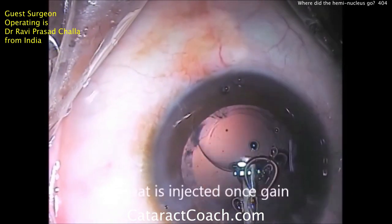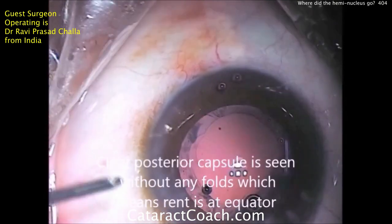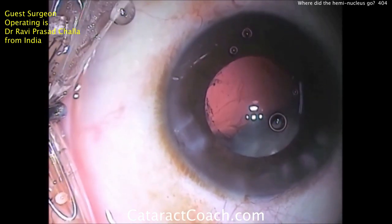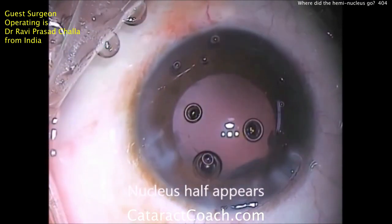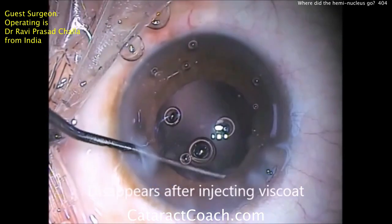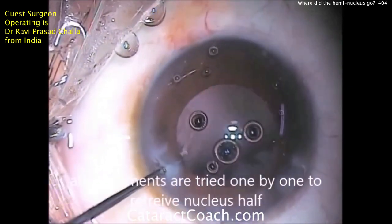So now only half the nucleus is gone — one heminucleus is gone and the second piece is still there, underneath the sub-incisional iris. As the anterior chamber depressurizes, that piece comes forward again. As you pressurize, it disappears. So we need to get that piece up. Under the iris goes this Sinski hook, and we're going to bring that piece centrally.